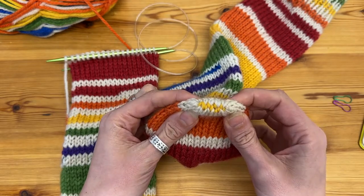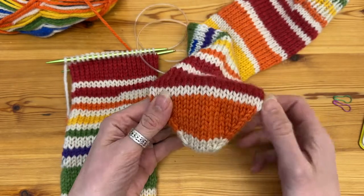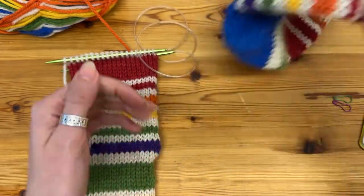At the top it's joined with some kitchener stitch. I'm not great at that, I need to practice it, but I'm sure you'll be better at it than me. It's a really nice decrease and it gives a little bit of fully fashioned detailing to the sock and it's nice and easy to do as well.